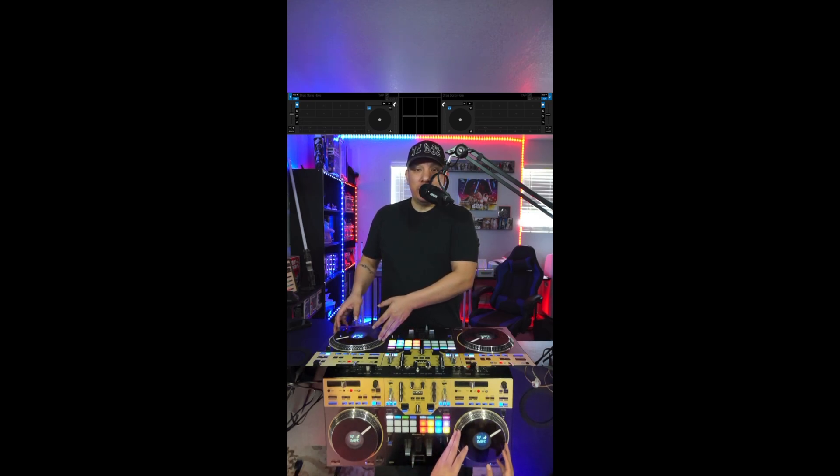Hey, what's up everybody? DJ Lyrics here with Lyrics DJ Academy, and today we're going to go over the installation of the plastic slip rings that I make for the Rev 7.